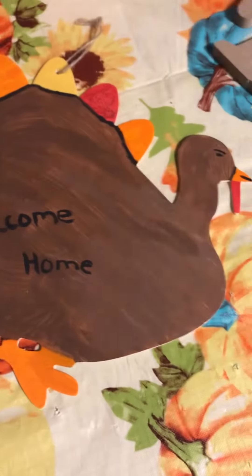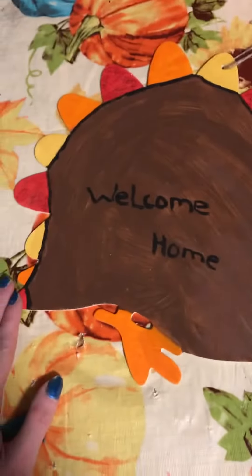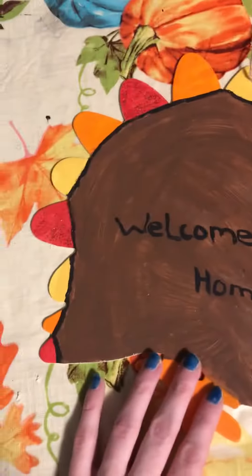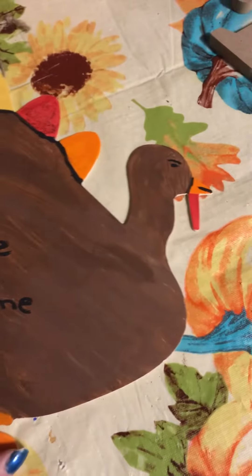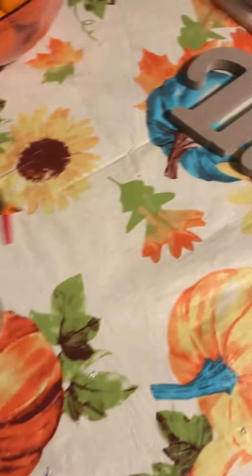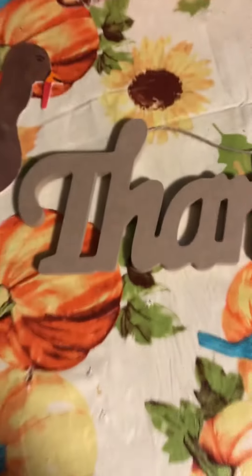And here's my turkey! You'll get to see a video on how I made this later in the week, and I hope you guys will enjoy that. But this is what I do with these little wooden objects — I like to paint them and use them to decorate around my house.